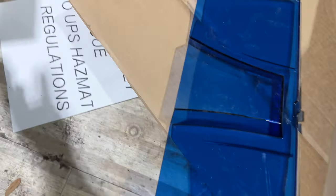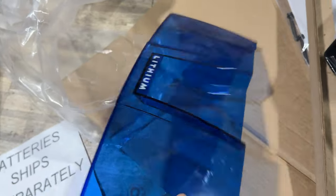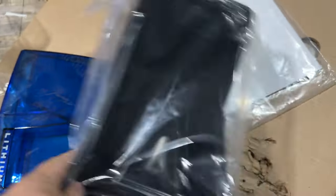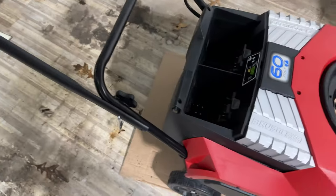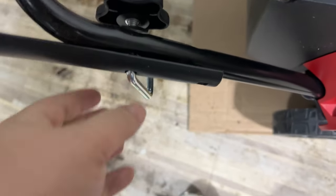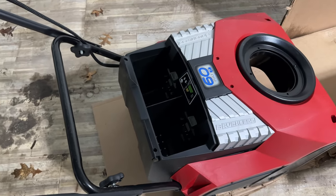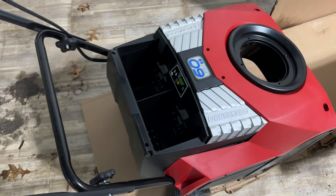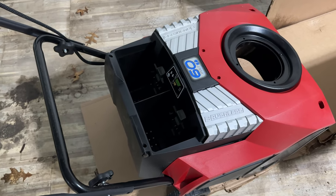There's a notice that says batteries ship separately — I got a separate box with the batteries. We have the transparent battery cover, the chute itself which looks pretty big and robust, the instruction manual, and a few bolts for the chute. It looks like we just loosen these up, pull this out, put it through the pin on both sides and tighten it down. If you've ever assembled a gas blower before, this is so much simpler — no throttle cables, push rods, or anything like that.